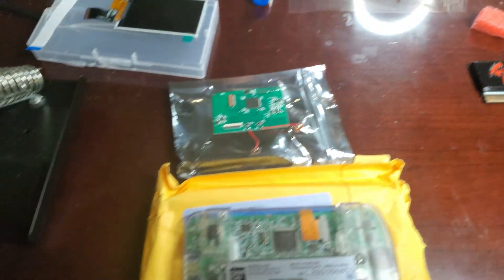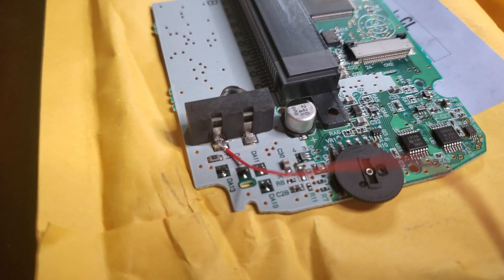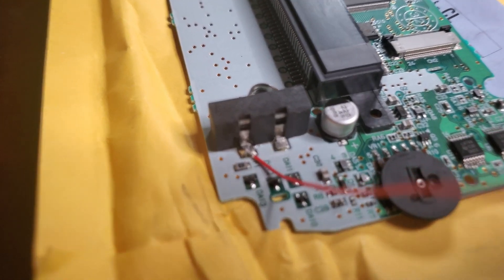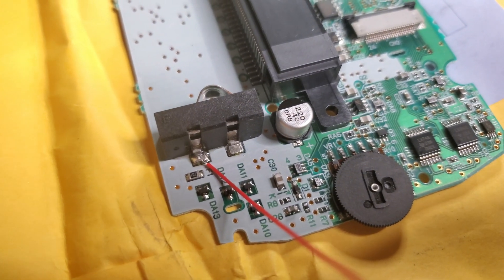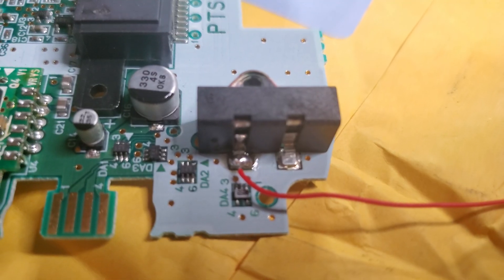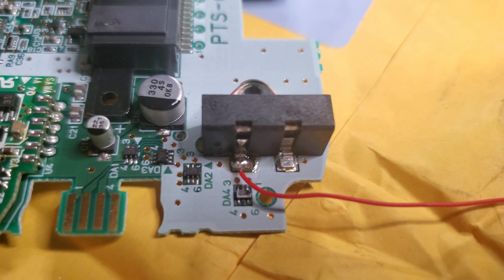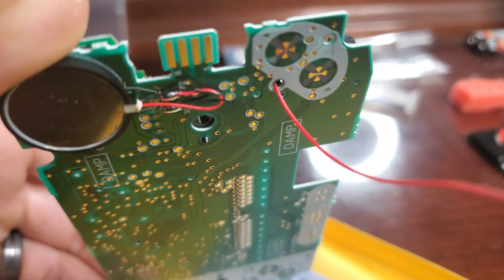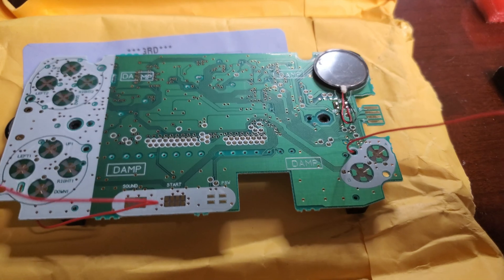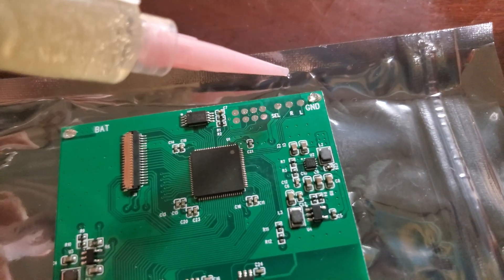Here we have the AliExpress IPS screen upgrade for the WonderSwan. We are going to start soldering the parts to the main board. Here is the first side — the power side. I chose the point closer to the end of the board. On the ground side, I chose the one to the left side of the board. We slid the cable right through the hole to pass it through the other side. Make sure to use some flux on this so it makes it easier to solder the points together.